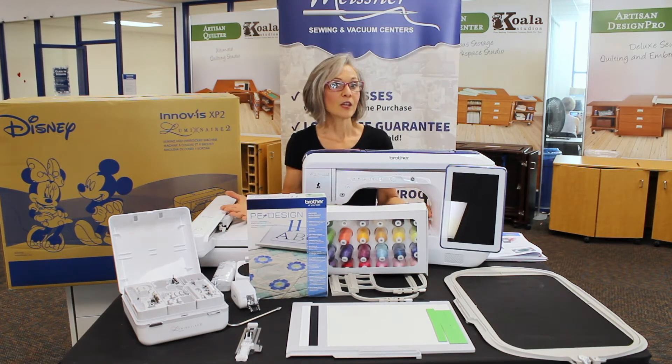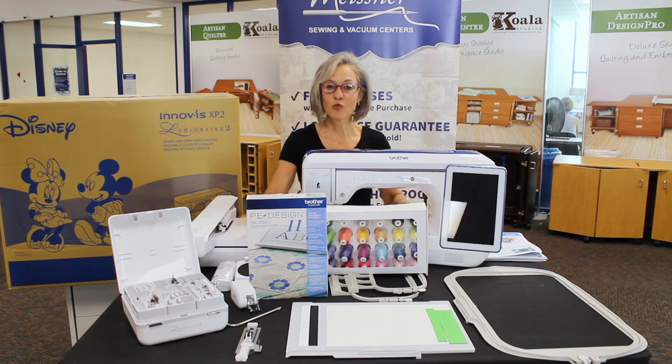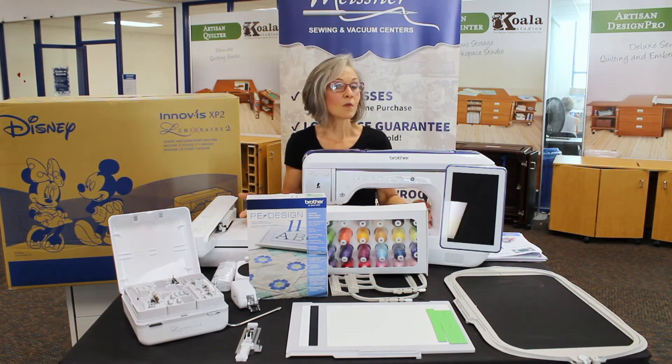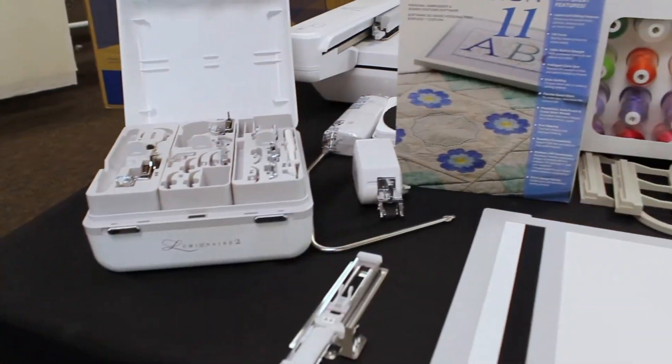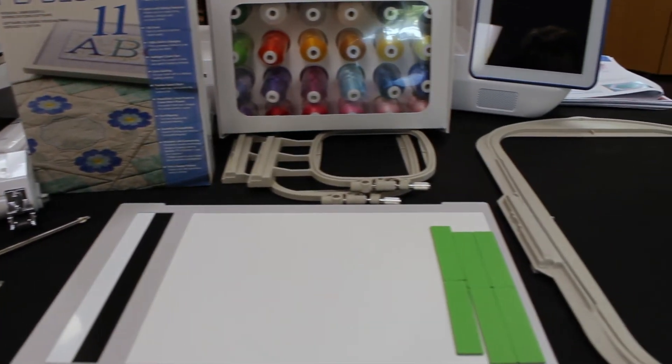An amazing machine, an amazing package, great bonus gifts, and bonus money to shop so that you can make this machine exactly what you want with all the accessories and items that are going to be perfect for you.